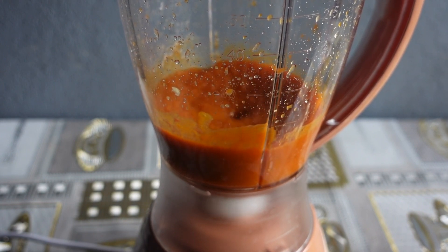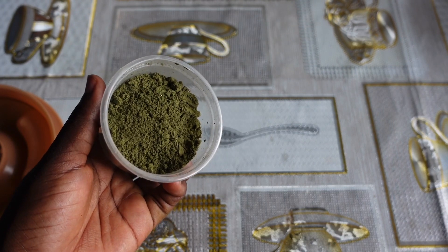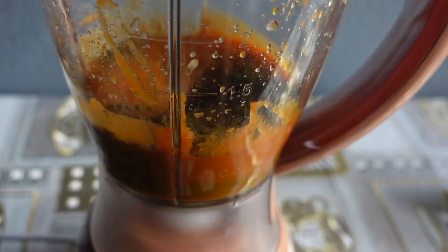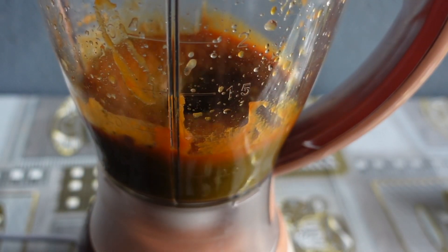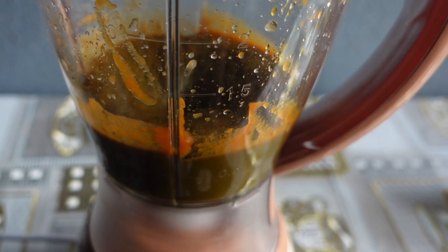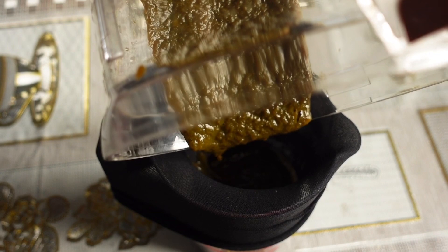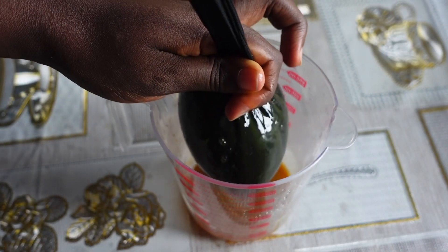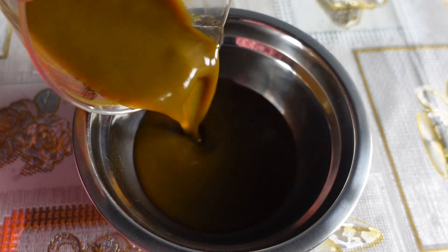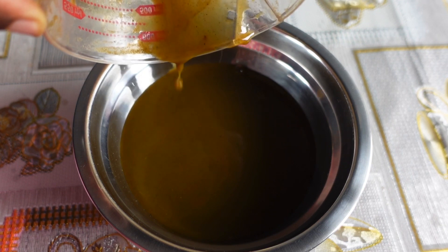Our last but not least ingredient is moringa powder. Moringa is known for its ability to boost hair growth. Add your moringa powder to this mixture and blend well. If you blend well enough you might not need to strain it, otherwise do strain your mixture to avoid getting larger particles into your hair.